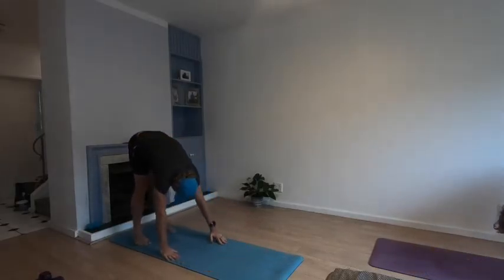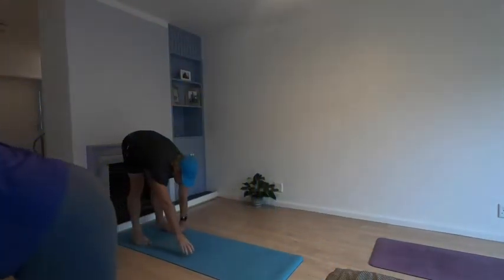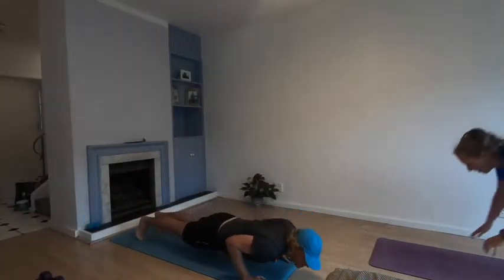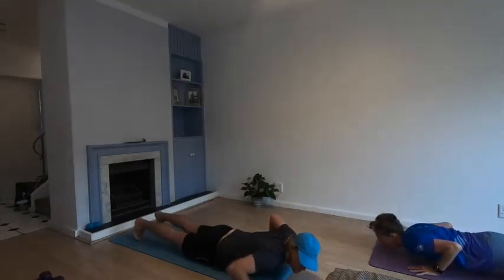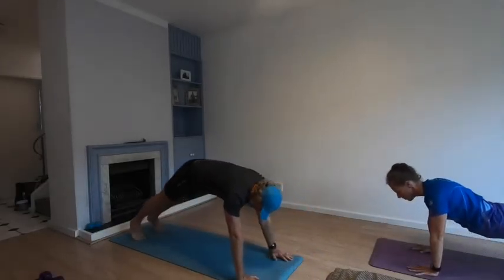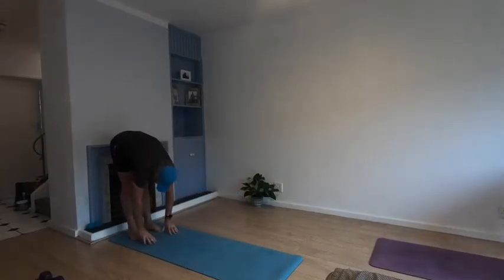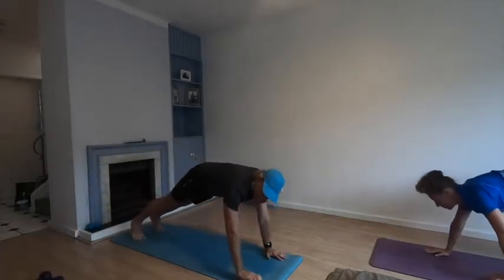Slowly, slowly forward fold. Walk your hands forward, lower yourself to the ground, push yourself back up, walk your hands back, stay in a forward fold, walk your hands out — stay in the push-up position, or lower your knees if you need to.